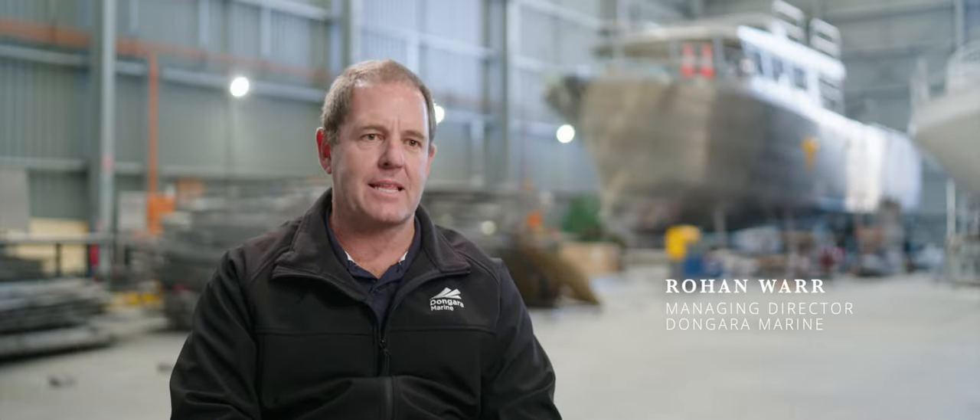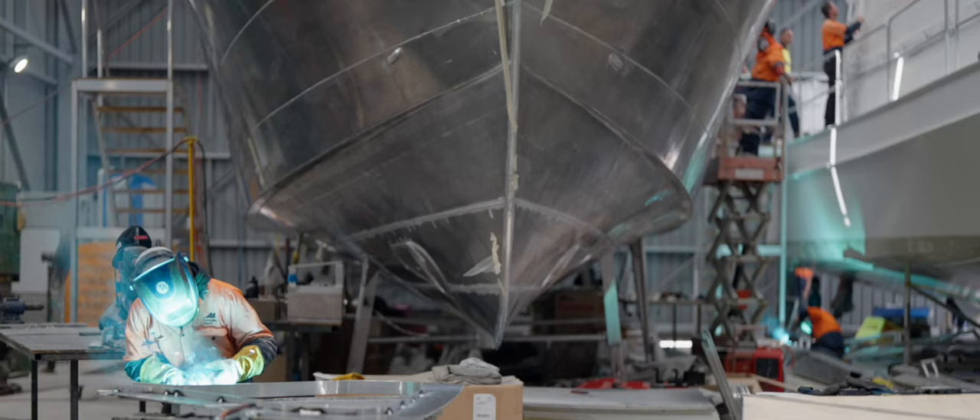With boats, there's just nothing that is the same. You are building something, you're manufacturing something.